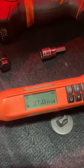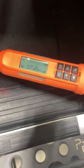Once you get these in, you're going to torque them to 27 foot-pounds. My torque wrench is set to 27 — put this on here.